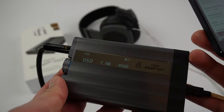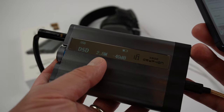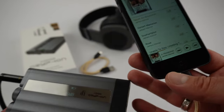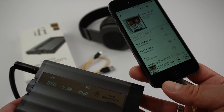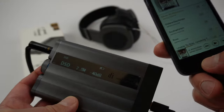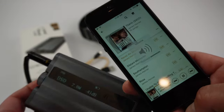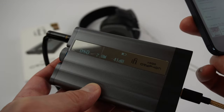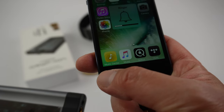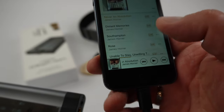Here's an example: I have Titanic, which is actually a pretty decent recording. The XDSD shows me that I am playing DSD 2.8 megahertz, which is exactly what my file is. Some people say that the iPhone doesn't play DSD files, which is wrong — as you can see here, it plays it and shows you the volume and the sampling rate.